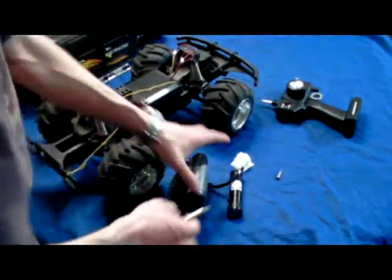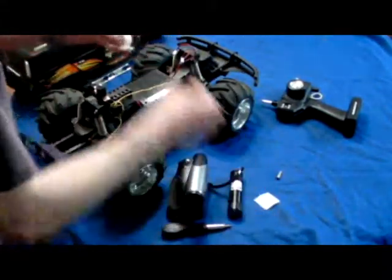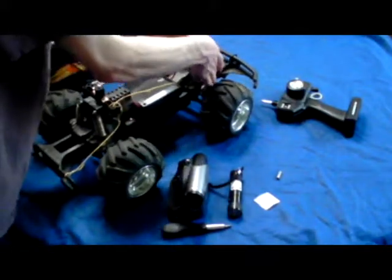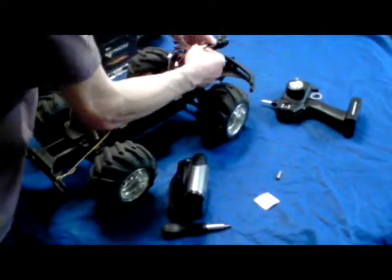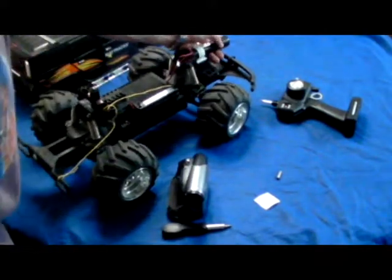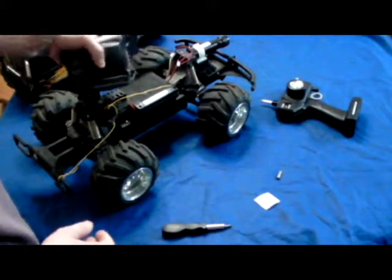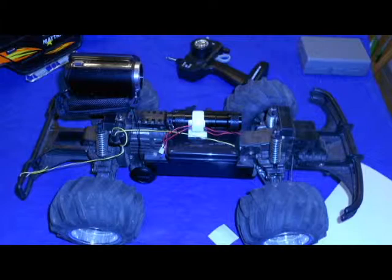We're simply going to take our sticky mount, pull the backing off, and pop it right here on the front — that's going to be for the flashlight. If you want to do some night shots, just pop it in there and the flashlight's ready to go. Then pop the camera on top, strap down everything else, and you're good to go.